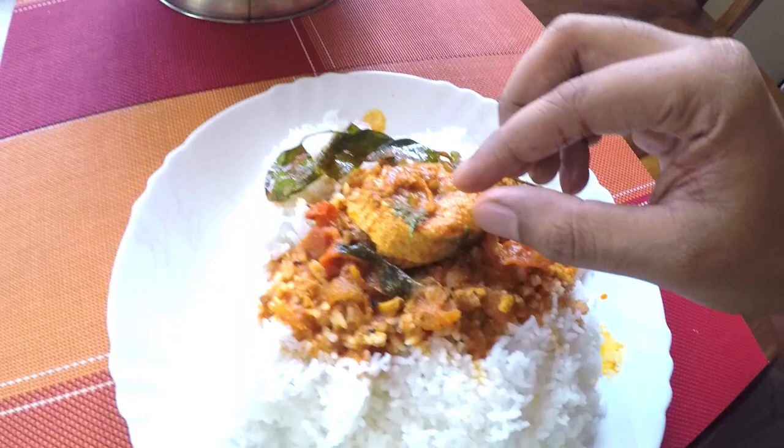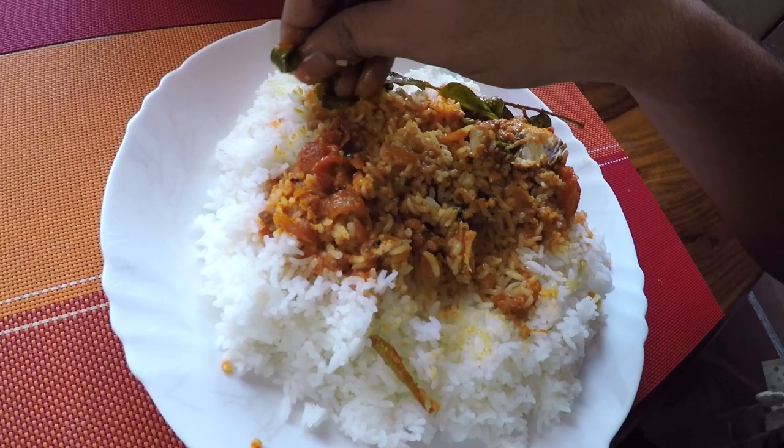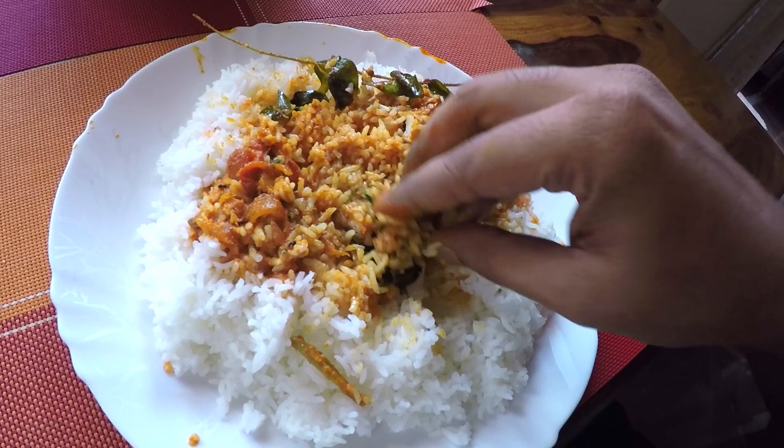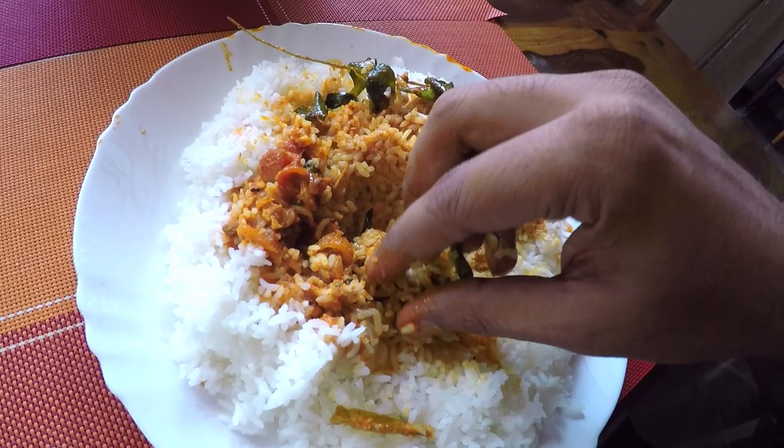I want to take a nice big chunk of the fish. Man, it's hot! I'm going to mix it with the fish curry and take some of the curry leaves — I love curry leaves, it adds so much flavour. Let's go. Oh, there's some bone, I'm going to pull this out. One more bite — the mandatory, custom one more bite! The fish curry and the rice taste so good. The spice in the curry is really something — it's already gotten me to sweat.